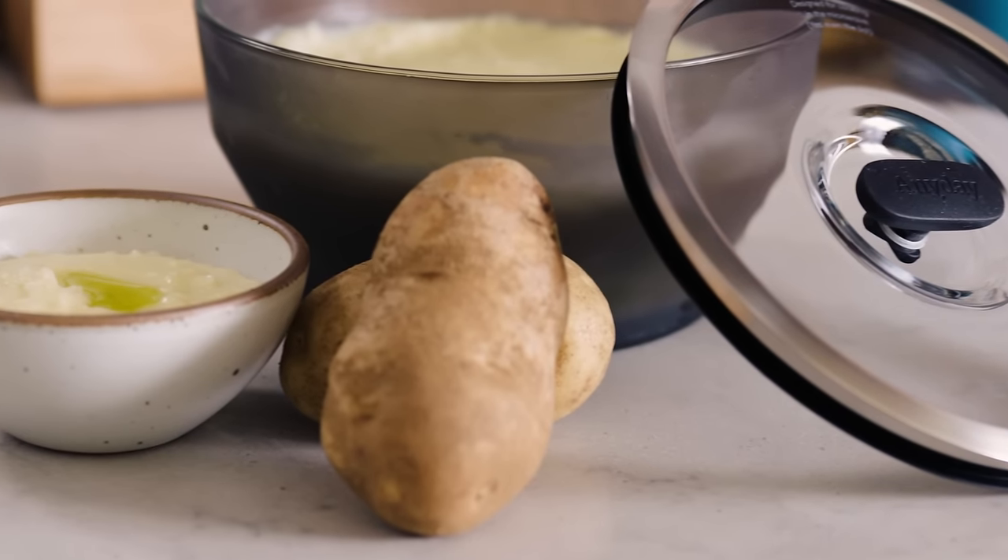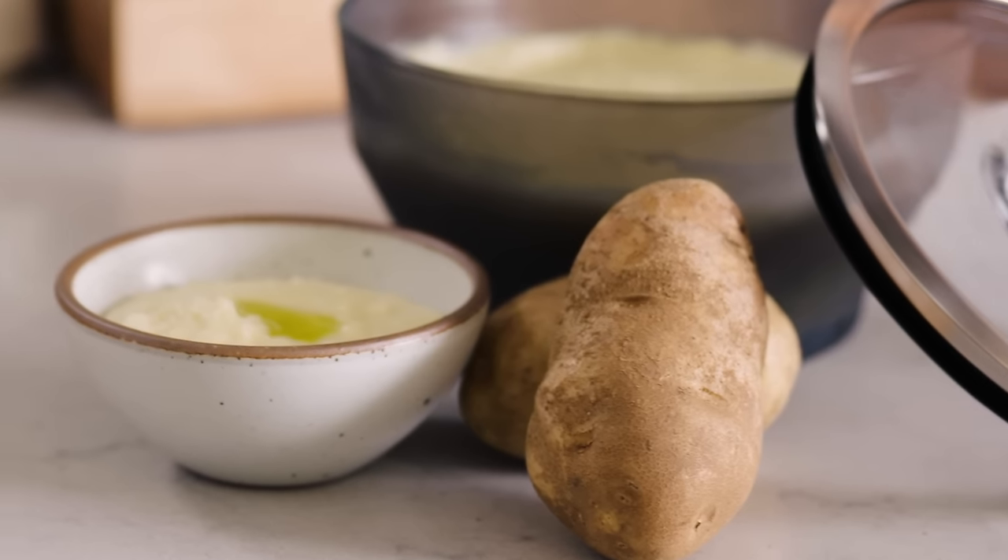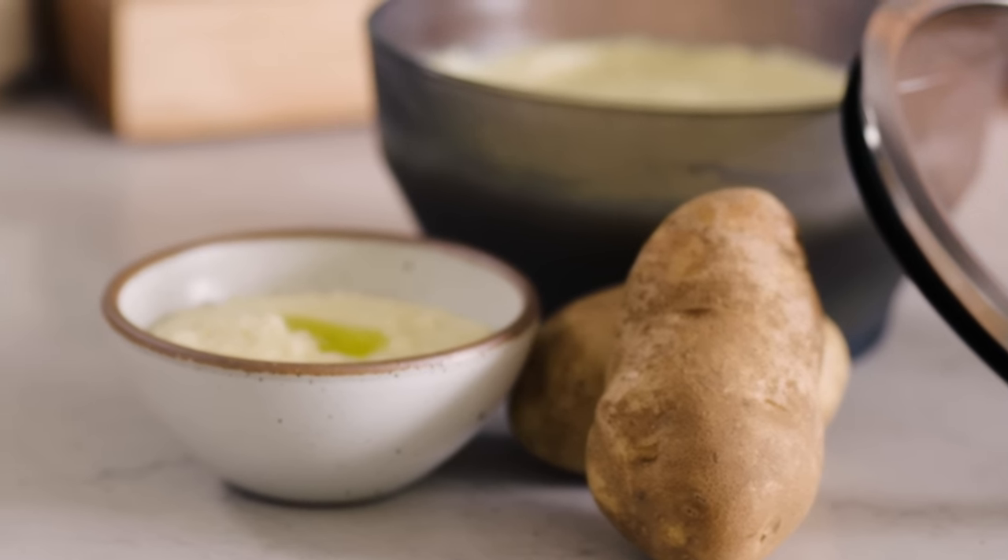That's how I'm gonna serve my mashed potatoes for Thanksgiving this year. In fact, I've done it the past two years. This is the best mashed potato recipe you'll ever make. It's efficient in time, energy, and cleanup. I can cook the potatoes in the Any Day, mash the potatoes in the Any Day, and serve the potatoes in the Any Day. It doesn't get much simpler than that. One of the real workhorses in my home kitchen — mashed potatoes in the Any Day.